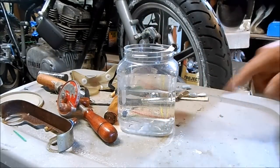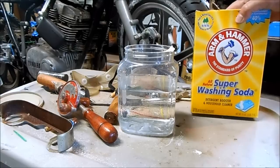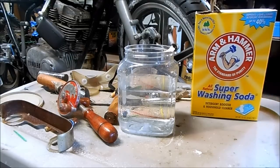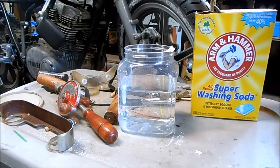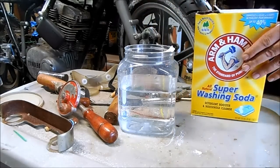For my electrolyte solution, I've started with 500 milliliters of distilled water, and I'm going to add some sodium carbonate, which is available as washing soda in the store. Don't use baking soda — that's sodium bicarbonate. I'm going to add one full sporkful to the water.